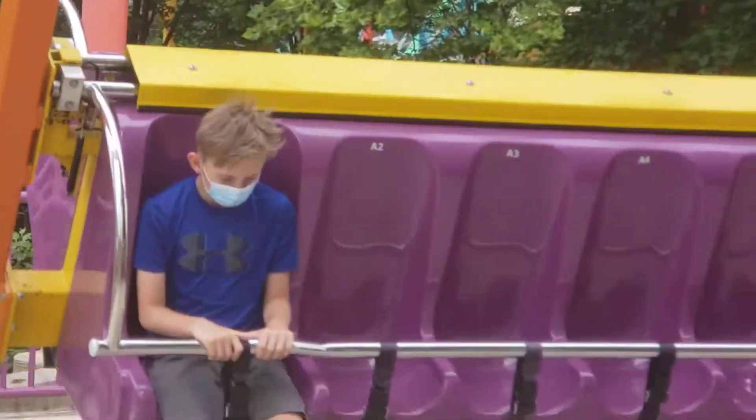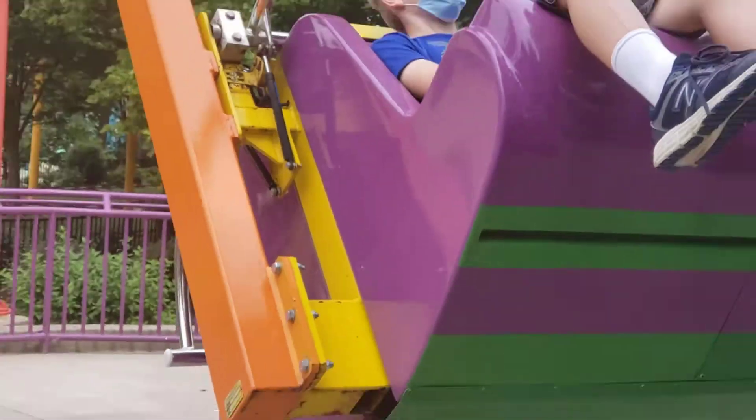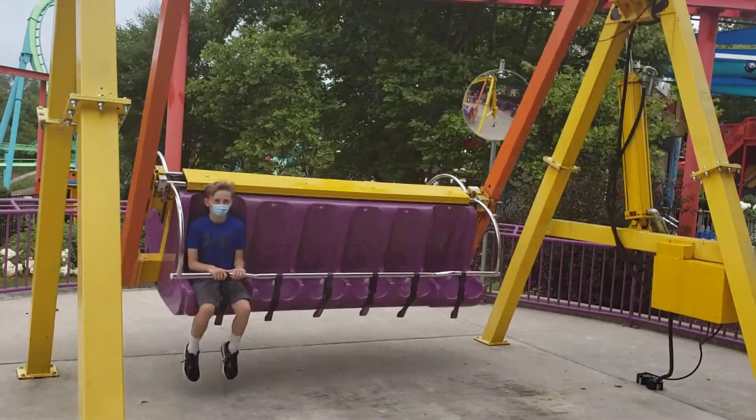Welcome to the swoops and loops of Woodstock Sprint. Once seated, fasten your seatbelt and make sure you are properly seated and restrained before the ride begins.